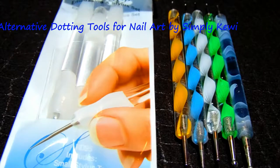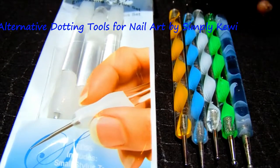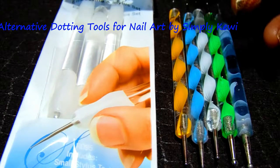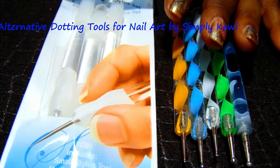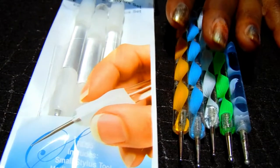Hi guys, thank you so much for stopping by! I wanted to show you an alternative to using dotting tools. If you don't want to use a pen, orange stick, or toothpick, you can purchase dotting tools — but sometimes they can be very expensive depending on where you get them, or inexpensive but you have to wait for shipping.